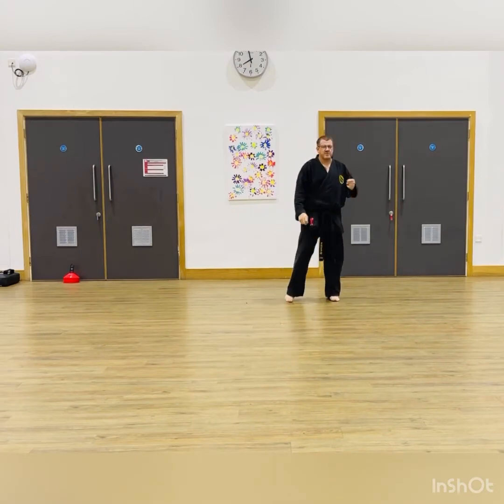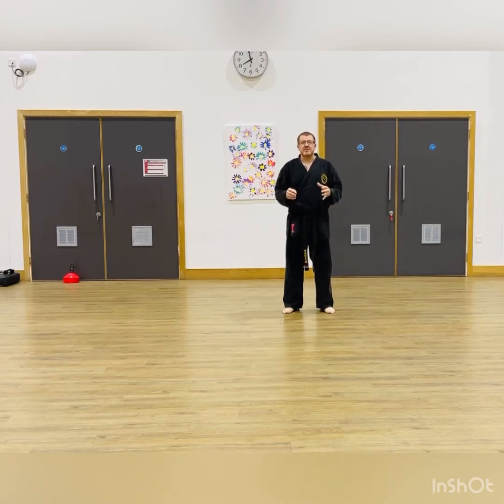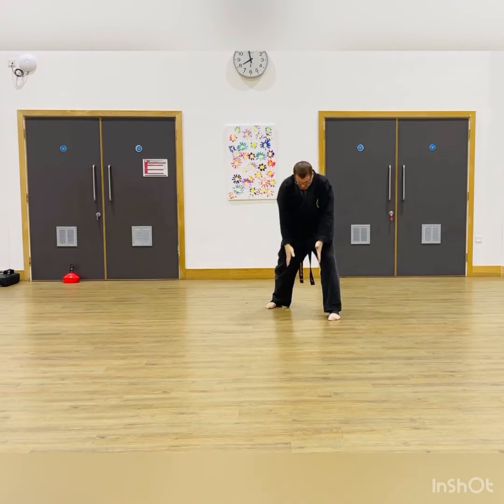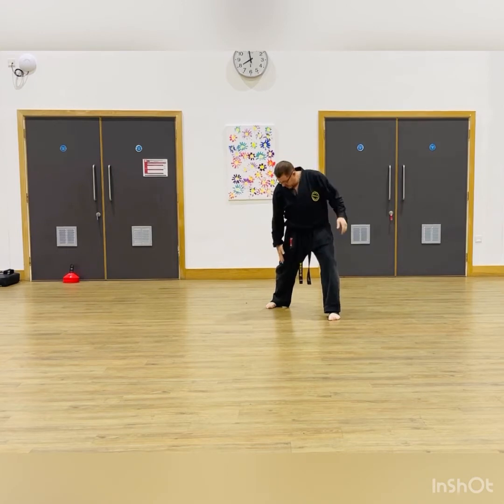Good evening. I want to go over some bits and pieces with Taikyoku Shodan first kata. The particular stance in first kata is long forward stance, which is Zenkutsu Dachi. That's a long forward stance with the front knee pushed over that front foot. The width is one shoulder width, so you should be able to roll a standard football between your legs, with each knee underneath the shoulder.